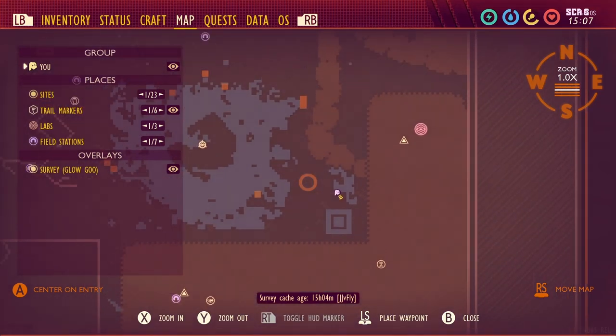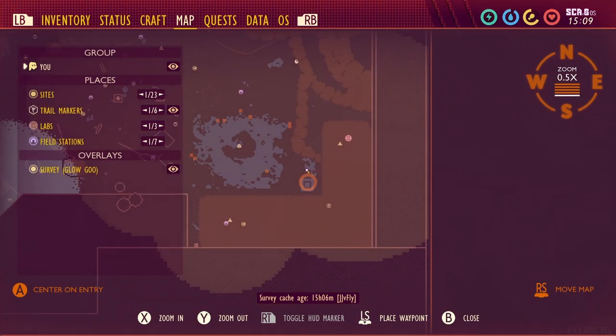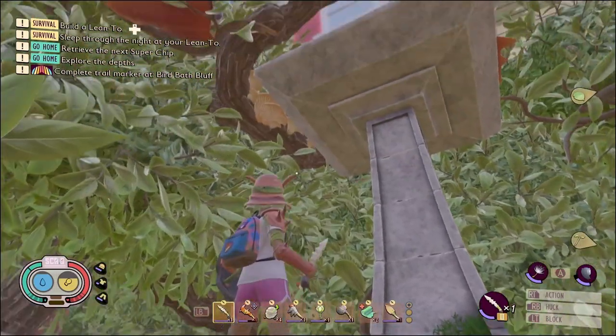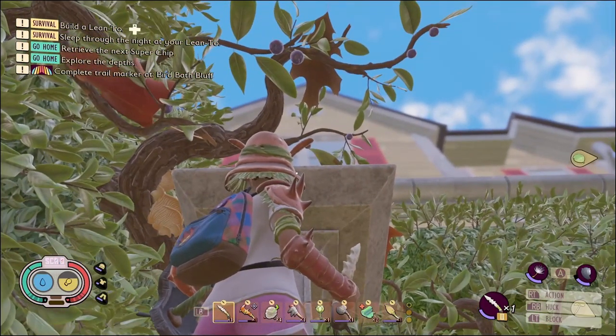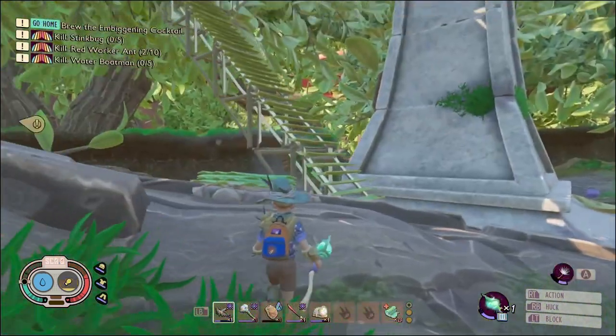Join me down here in the southeast corner of the map. This big square right here is your birdbath, and this is the hedge. There are a couple of different ways of completing this trail marker. First off, you could just build ramps or stairs and zigzag your way up until you get to the top.